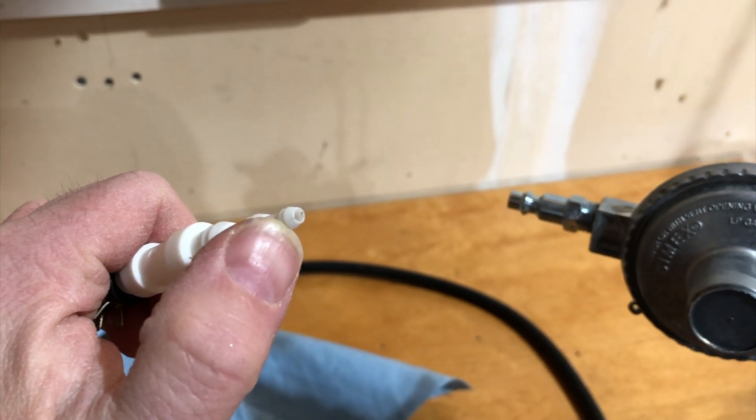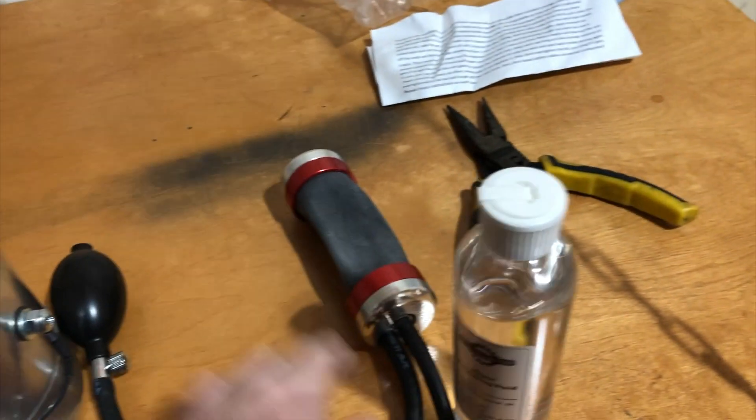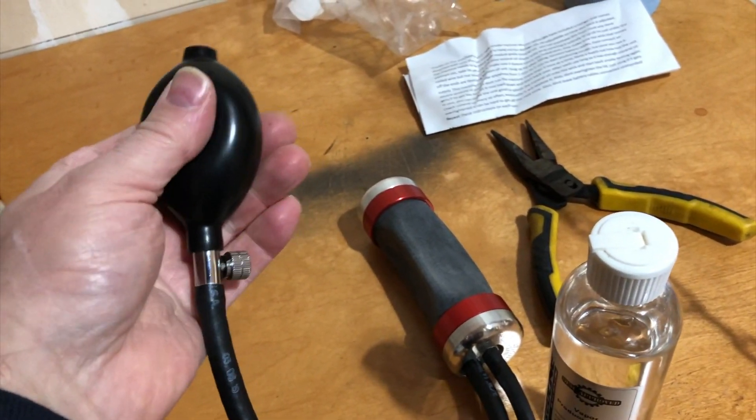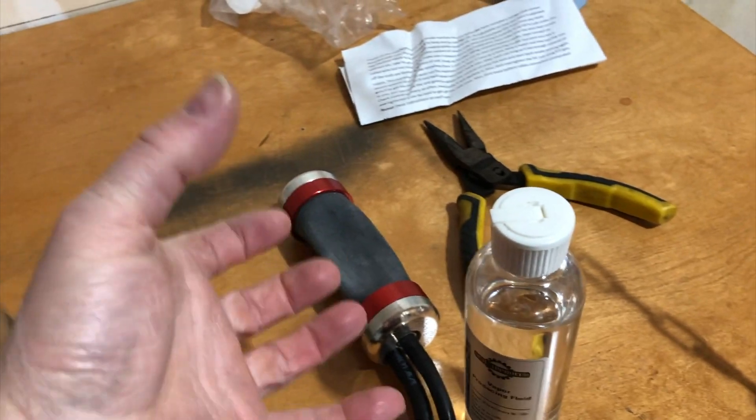You can tap into an existing vacuum line, or if you have another attachment like this red line attachment, you plug it into your air intake. Just like a blood pressure cuff, you inflate it with this bulb, and it will expand, filling the space.